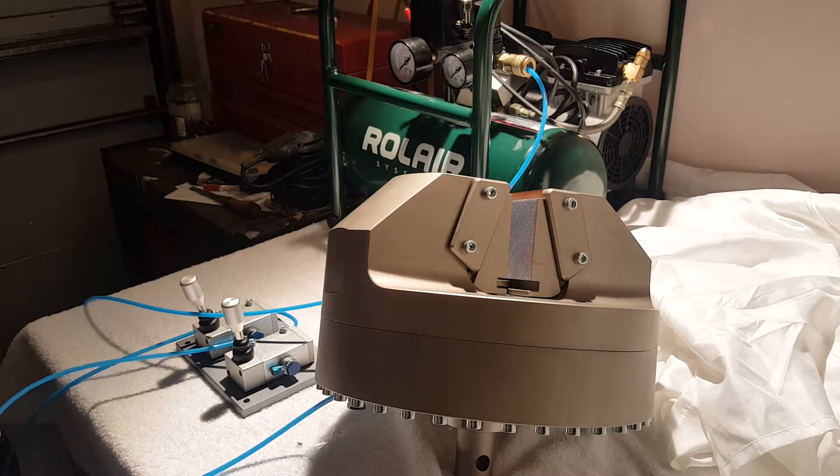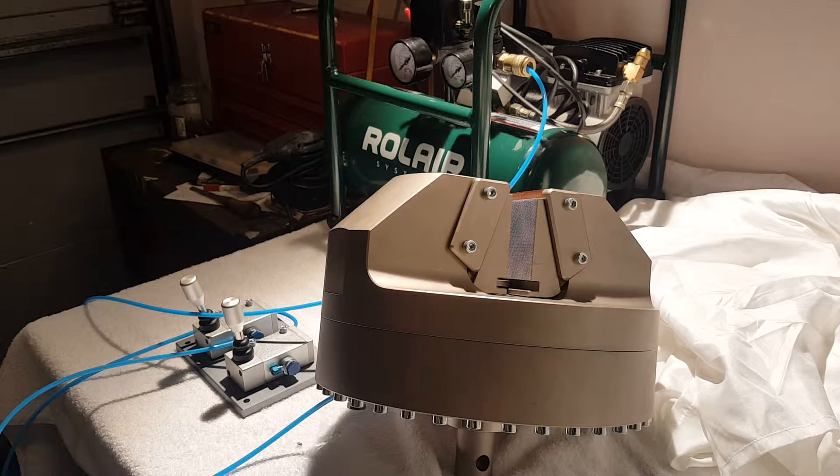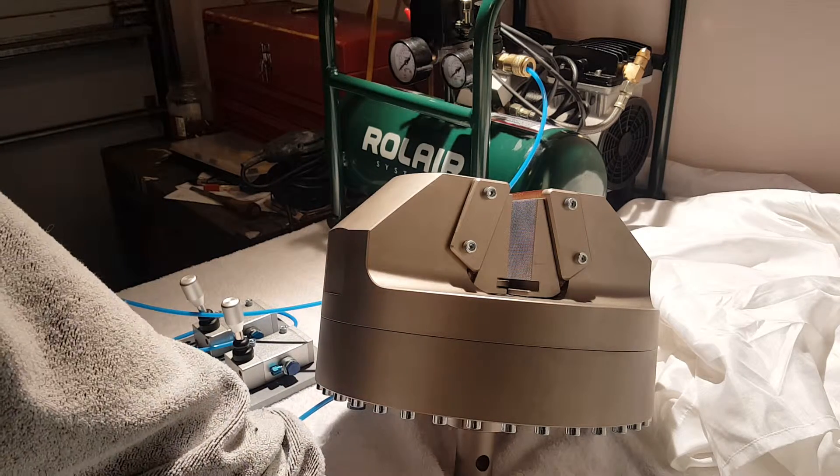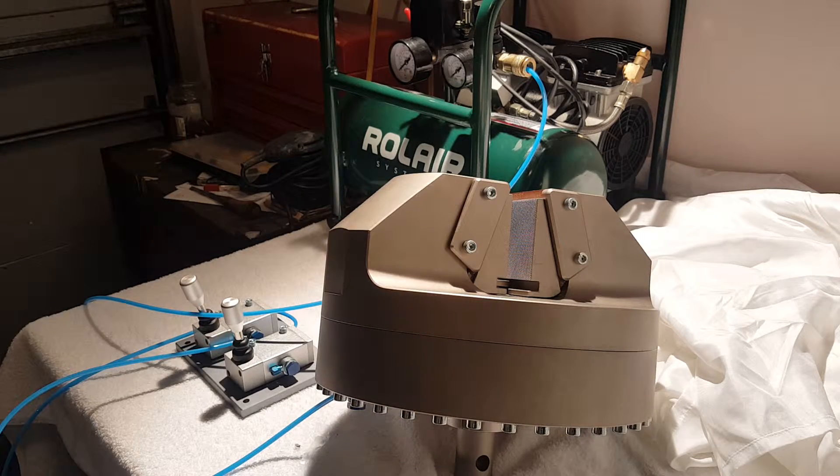The hand switches are connected to the wedge grip. The wedge grip connects onto the machine using a clevis style adapter — this is a male inch and a quarter with a half inch locking pin. All of our pneumatic connections are made by Festo, which is a popular German company for pneumatics and air hoses.